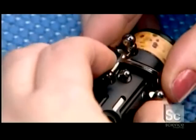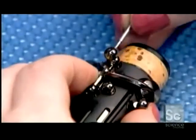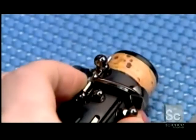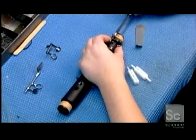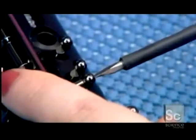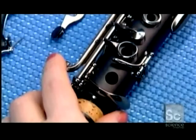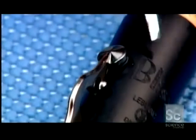They lubricate all the moving parts, then install the 17 keys onto their mechanisms. Each key has a foam pad to prevent air from leaking out when the hole's covered. They use a strip of foil to test whether the seal is tight enough.